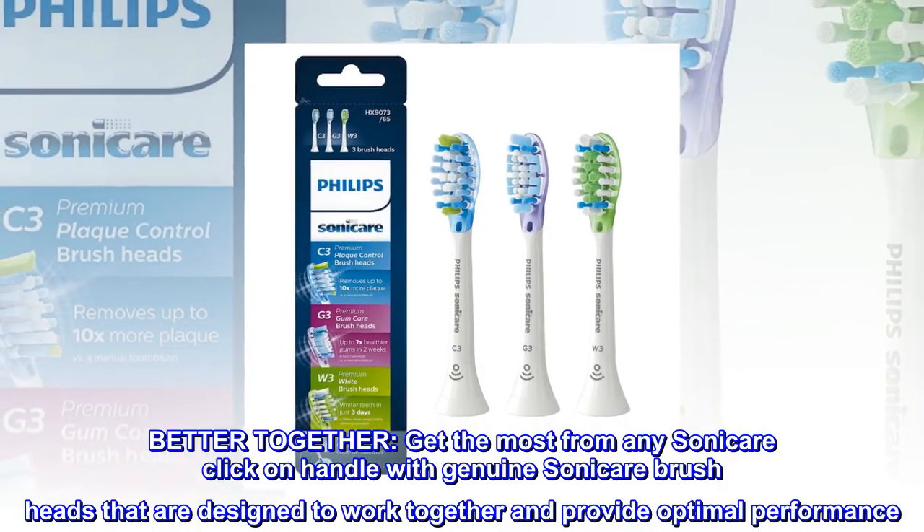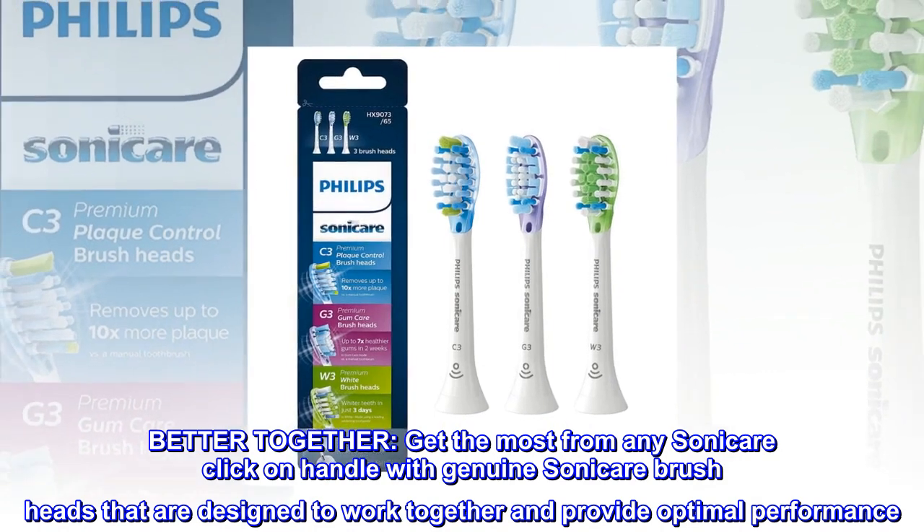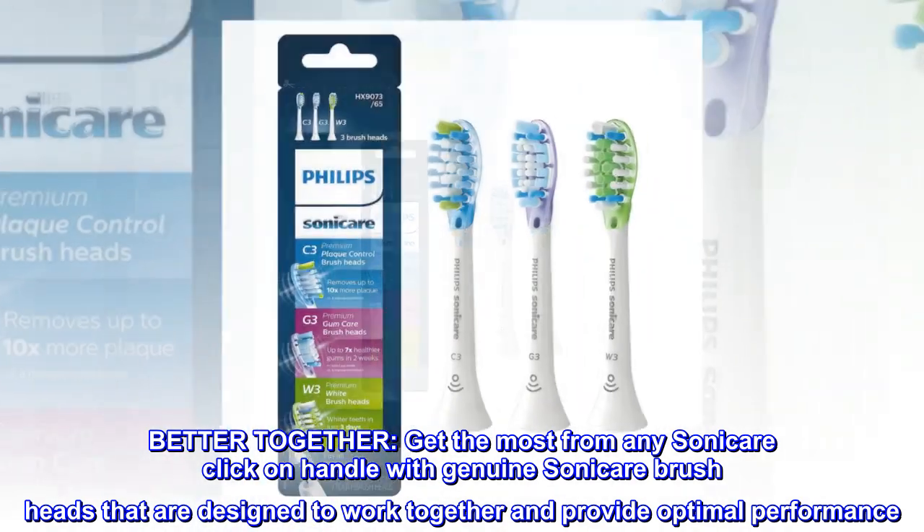Better Together. Get the most from any Sonicare click-on handle with genuine Sonicare brush heads that are designed to work together and provide optimal performance.